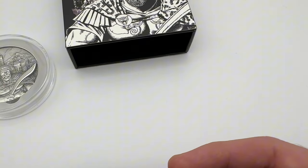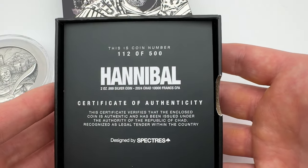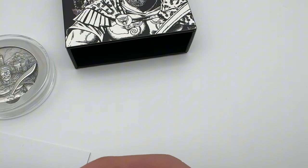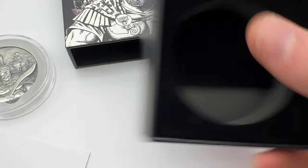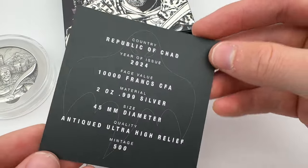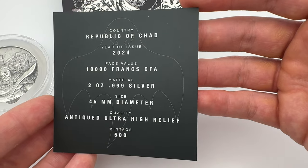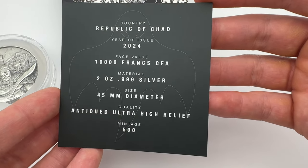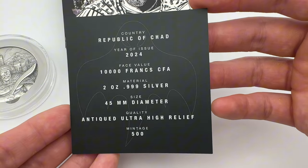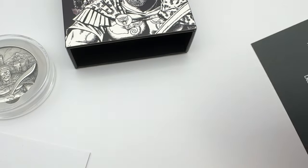You've got a little QR scan code here as well. This is coin number 112 — this is the certificate of authenticity that comes with the coin. You've got the specifications: Republic of Chad 2024, 10,000 francs face value, two ounce, three nines fine silver, and a big coin at 45 millimeters in diameter — Britannias are 39 millimeters just for reference. Antique ultra high relief, and a mintage of just 500 — a very very small mintage number.